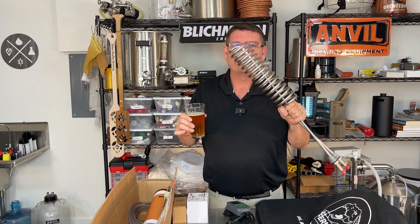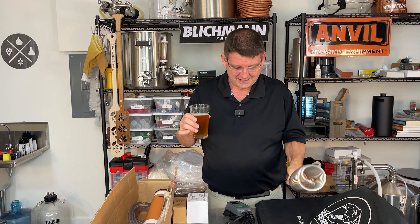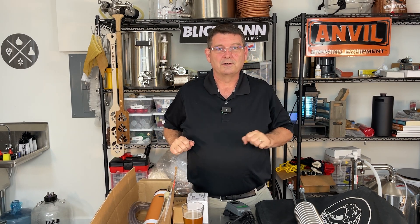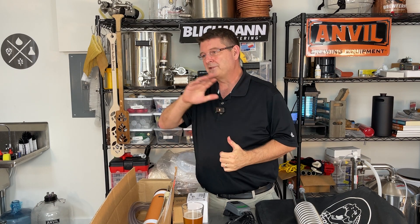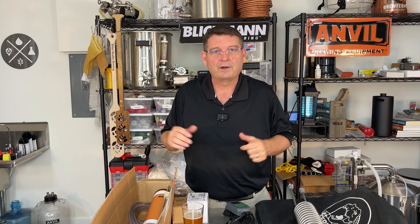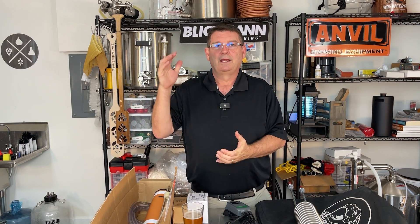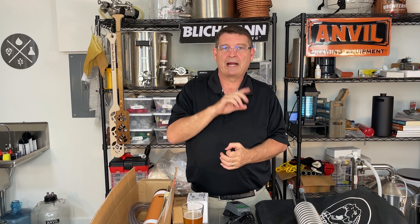It's that time. I need to step up to a glycol chiller and I need your help. If you own a glycol chiller for homebrewing, you've used one, owned one, your best friend has one, or you just know a lot about glycol chillers — I need your help. Leave me a comment below on which one I should buy and why.